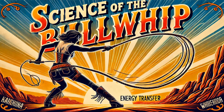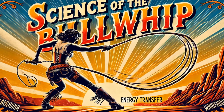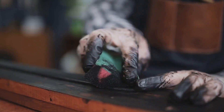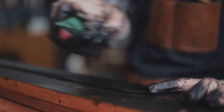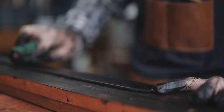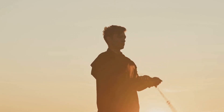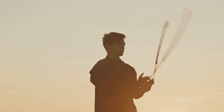Few objects in history so seamlessly blend artistry, physics, and utility as the bullwhip. At first glance, it appears simple — just a length of braided leather or synthetic material narrowing to a fine tip. But in reality, it is an intricately crafted instrument honed over centuries, designed to channel energy with incredible precision. More than just a tool, the bullwhip is a masterpiece of both human craftsmanship and natural laws.